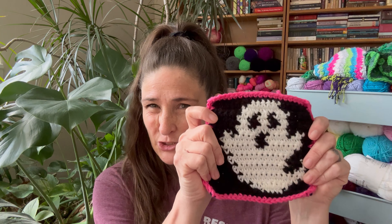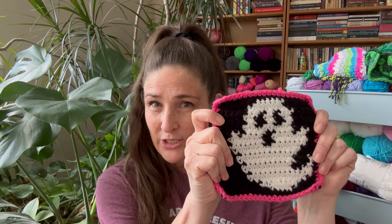I'll put some pictures up here to show what the bag looks like. Super easy, super fun tapestry crochet — and that's what this upcoming week is going to be about. Tapestry crochet.